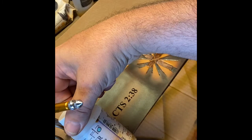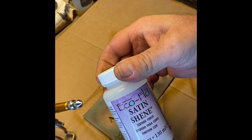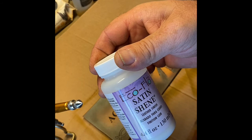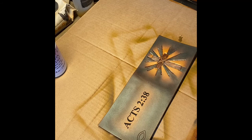I'm using what's called Satin Sheen. That's Super Sheen — a little too glossy for me sometimes, too shiny, it looks cheesy. I don't like it, so I prefer a satin finish. Always test-fire it off to the side before you go across your product.